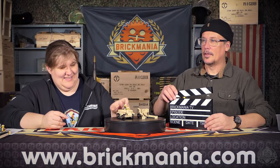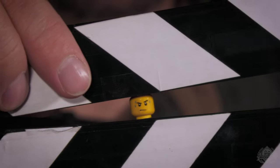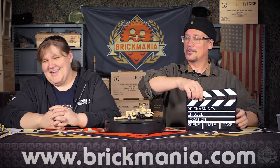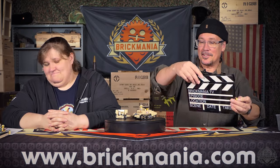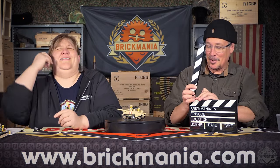I need an extreme close-up of this clapper. Ow. Ow. Splitting headache. I can't do this anymore. Let's try that again. I'm out. This is breaking. I broke clappy. Clappy, come back.